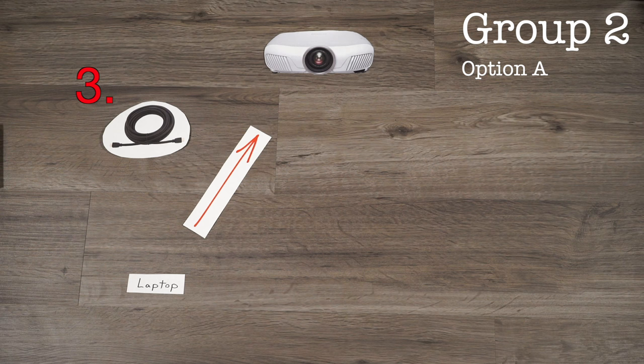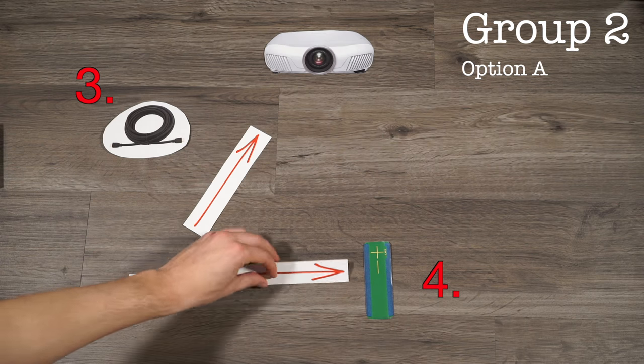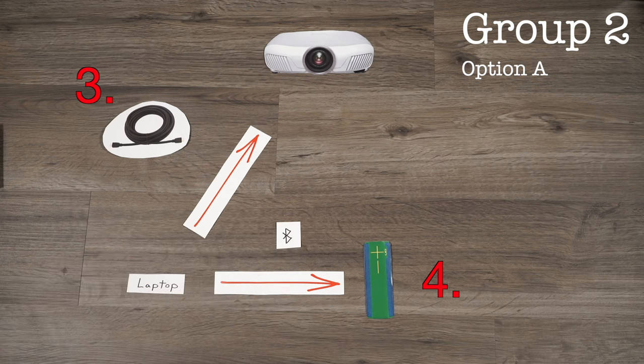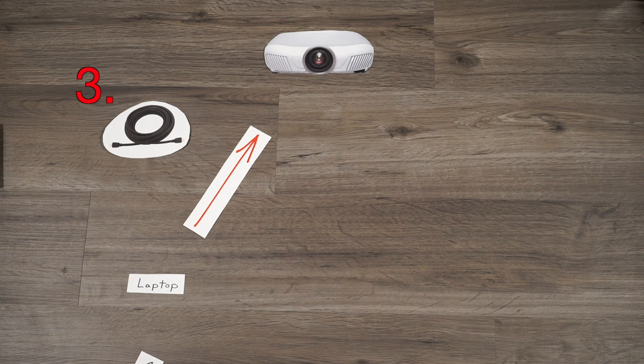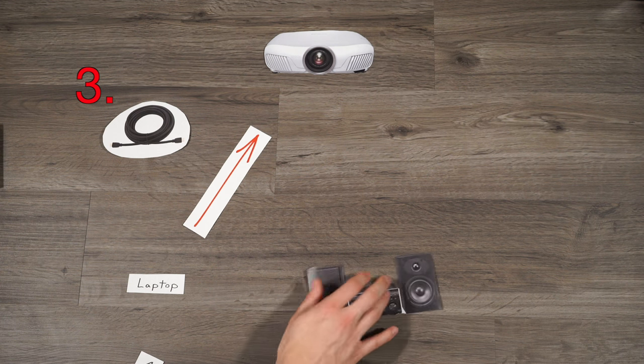So, you're going to use a laptop as your main source of content for your projector. If you have a Bluetooth speaker lying around your house, you're in luck. You can connect the Bluetooth of your laptop to the Bluetooth on that speaker and instantly have better audio for your setup. But what if you don't have a Bluetooth speaker and you don't plan on getting one because you have your trusty stereo system?